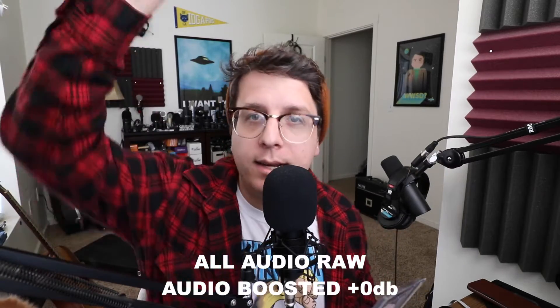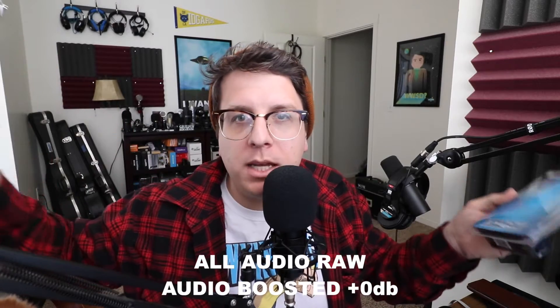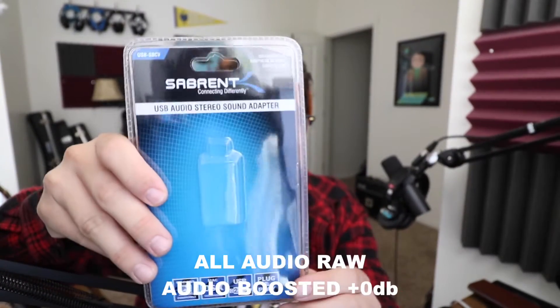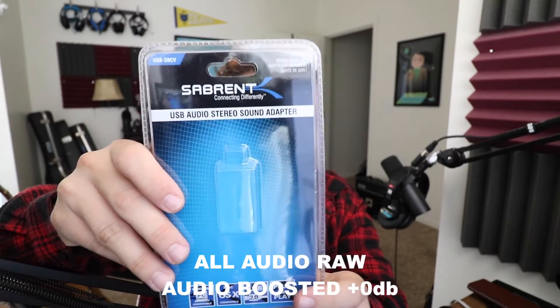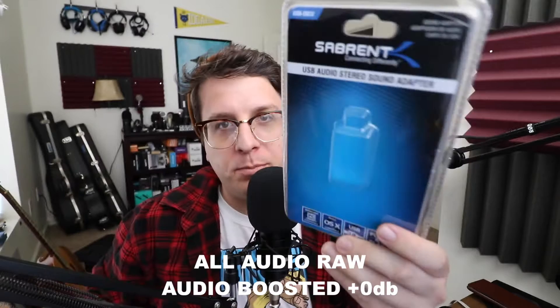Greetings Earthlings, welcome back to Podcastage 2, the channel where I review stuff that's too boring to review on the main channel. Today I am reviewing this USB sound card which is the Sabrent Stereo USB-SBCV USB sound card.